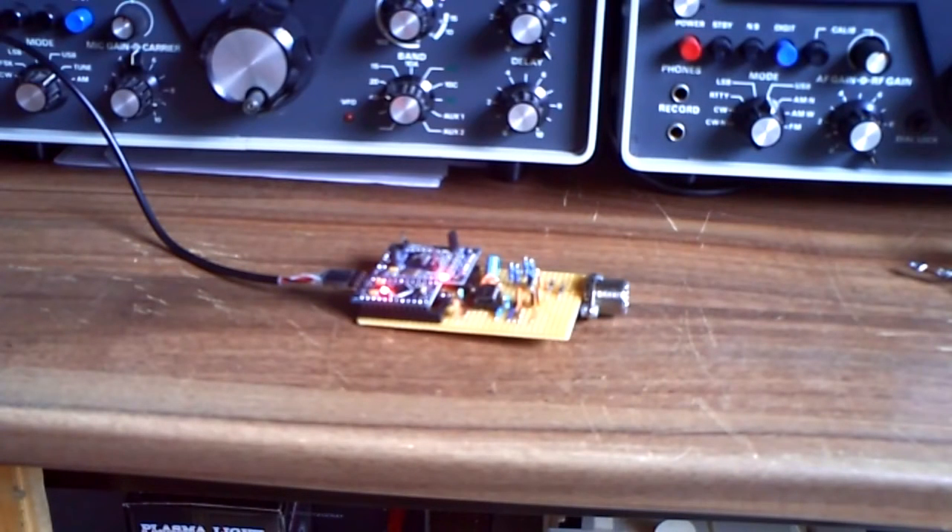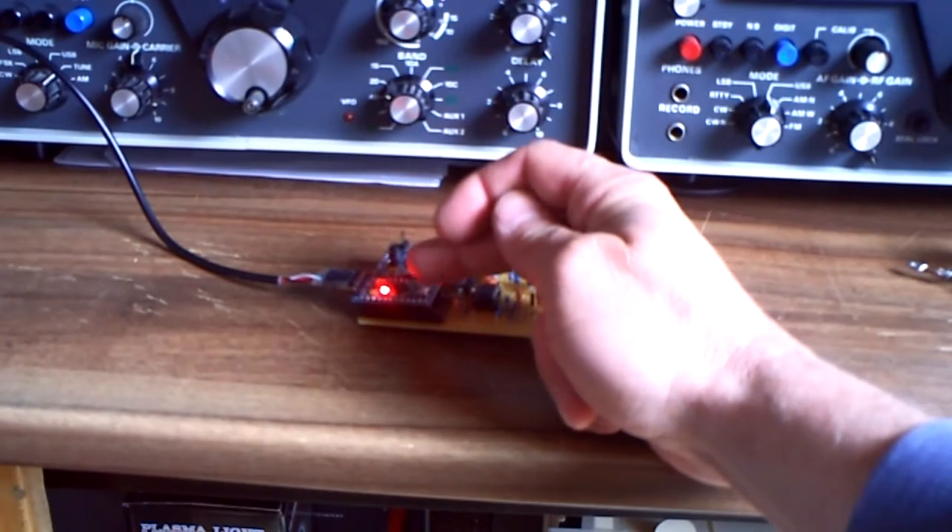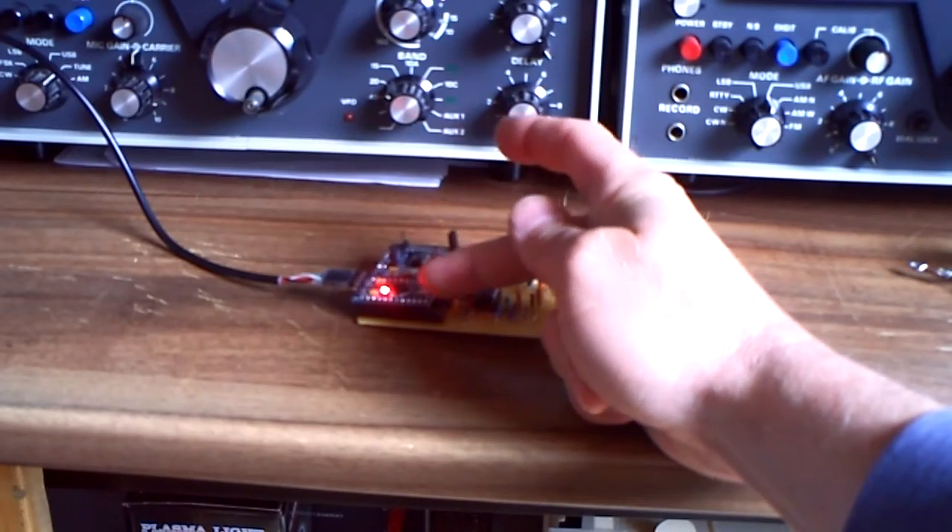Hi, I'm DeltaCharlie2WhiskeyKilo and I'd like to show you my new little project. I have built a vector antenna analyzer, or vector network analyzer, with Arduino parts. Here we have the Arduino CPU module.